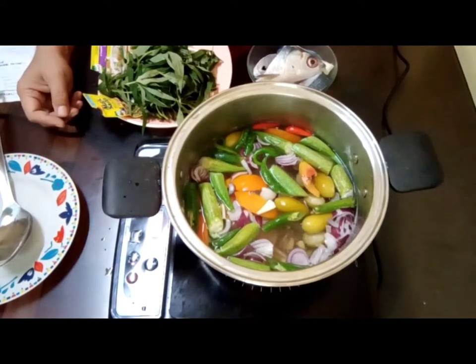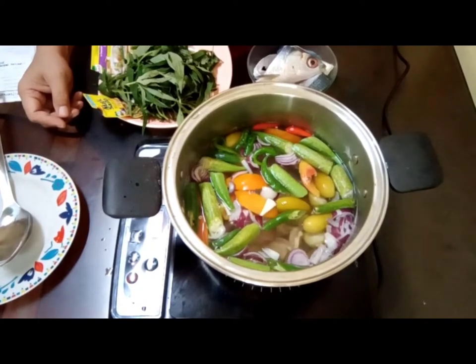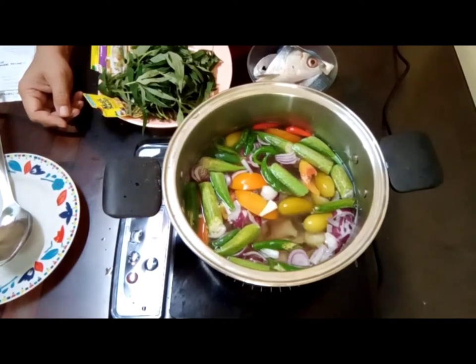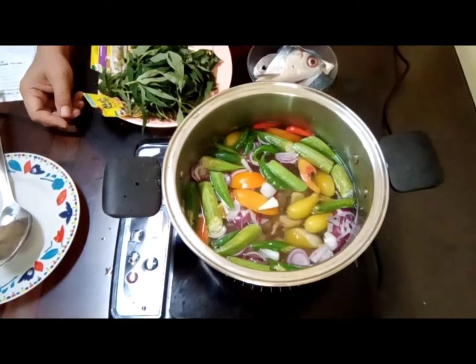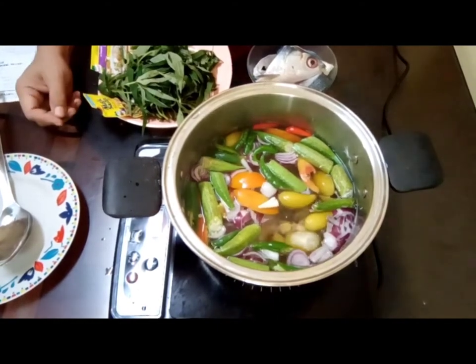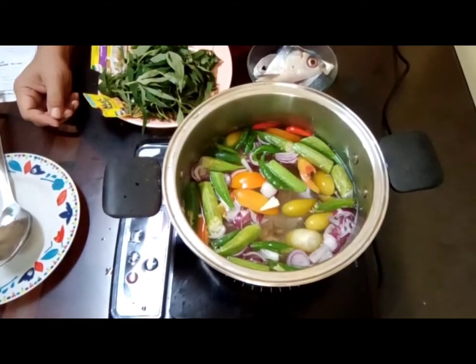I also saw a vlogger who cooked sinigang using neither camyas, nor unripe mango, nor sampalok. What they used was santol, and they said it was delicious too. So actually, it depends on the cook and what they really want.